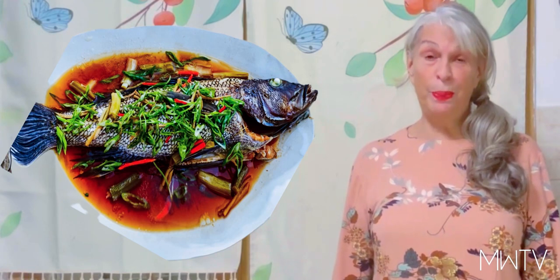Hello and welcome to Michelle World TV. On February 10th will be the Chinese New Year, and usually Chinese people prepare fish for the new year — it represents prosperity. So this is how they prepare it.